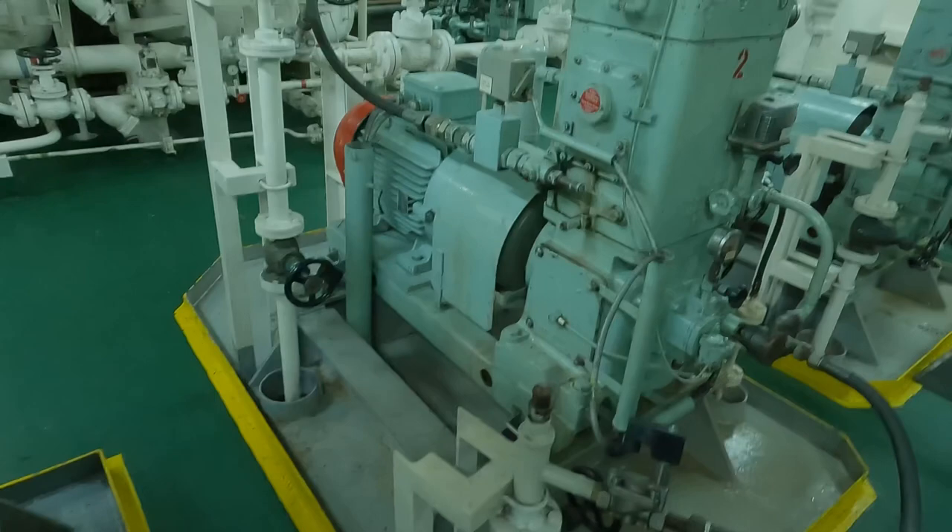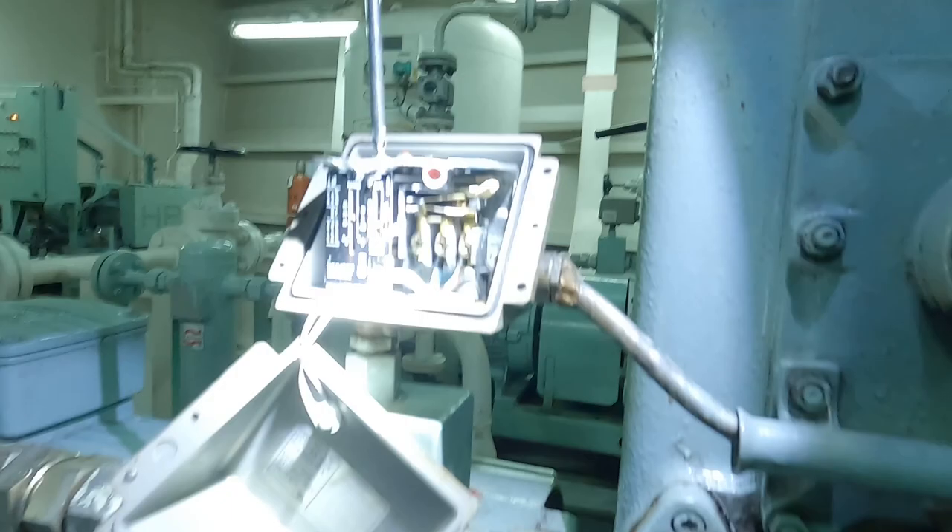Hello guys, welcome back. In this video I am going to show you air compressor alarm testing. I'll be testing two alarms: the first alarm is water high temperature trip, and the second one is low oil low pressure alarm and trip.